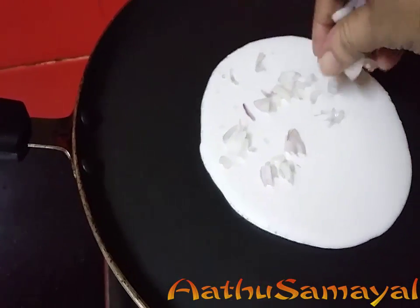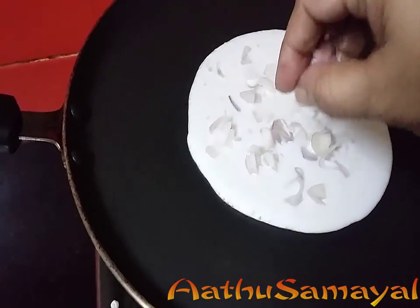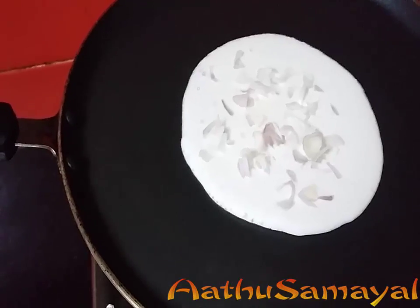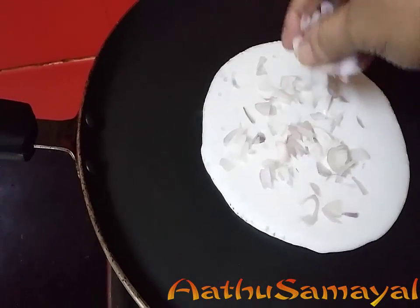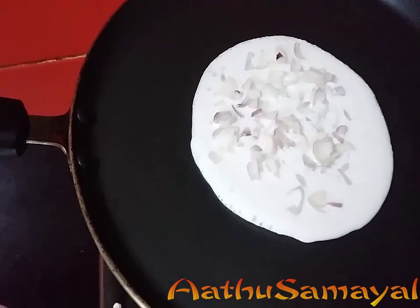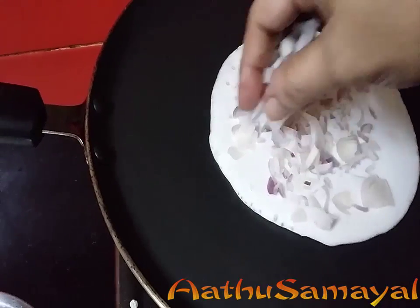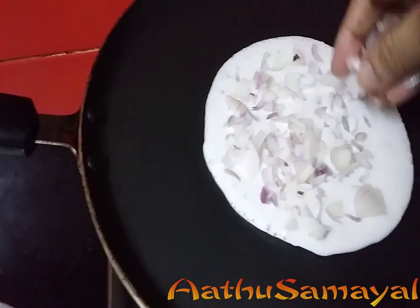Let's put it on the top. If you want to make a little bit more, you can add a little bit more, add a little bit of salt. This is a little taste and it tastes very good.